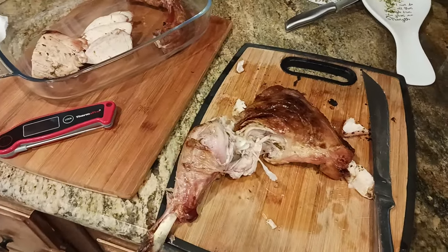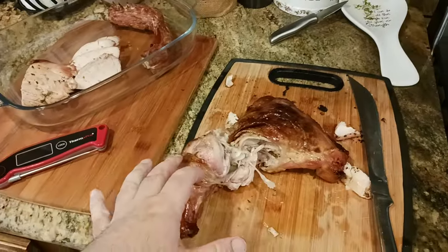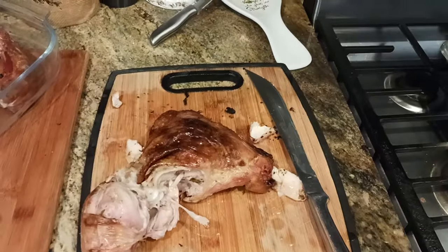The old coot coming back at you here with another exciting video. I want to keep this short and sweet. I want to let everybody know how you know if you did it right — your spatchcock turkey and how it should be fully cooked.